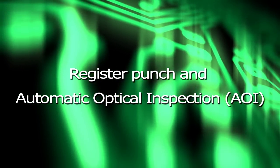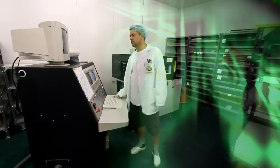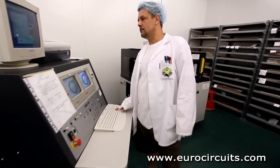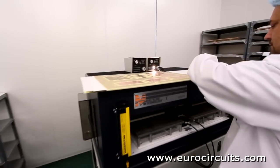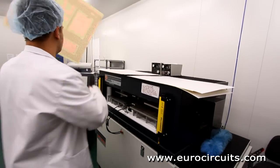Register Punch and Automatic Optical Inspection. The inner core of our multi-layer is now complete. Next, we punch the registration holes we will use to align the inner layers to the outer layers.